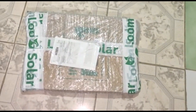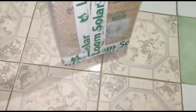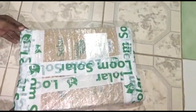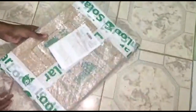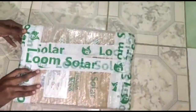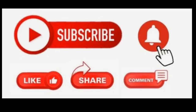Hi friends! We are going to see the unboxing of this 10W Loom Solar Panel. In the comment section of this video, we will be checking in. Now let's get to the unboxing. If you are on the channel, please click on the bell so you don't miss the unboxing video.